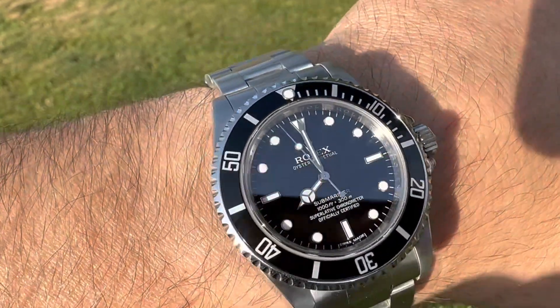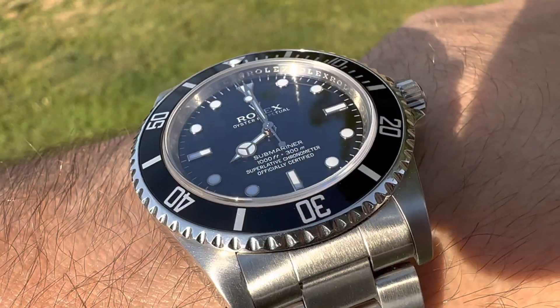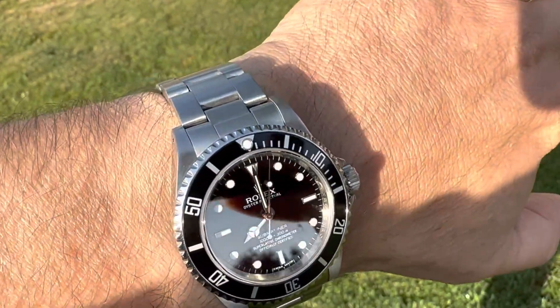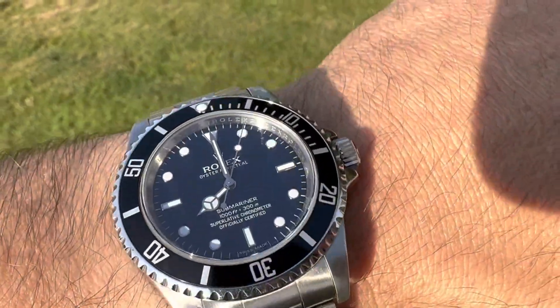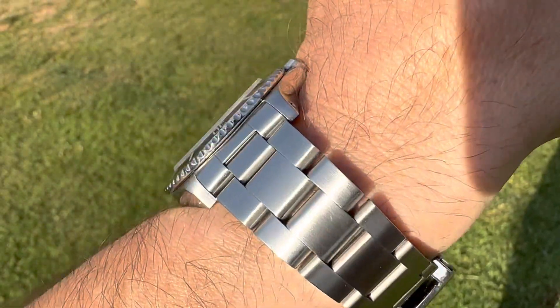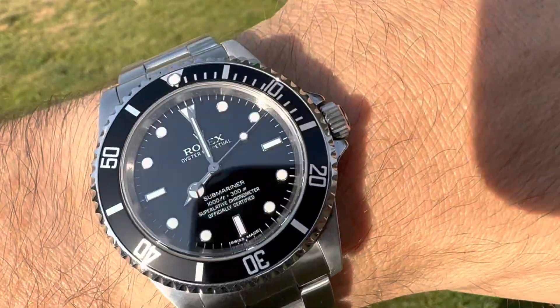This is also 40mm, but just wears much differently than the other 40mm case. This is the OG, this is the original, and I just love the thinner lugs. It's just a much better wearing watch, in my opinion.